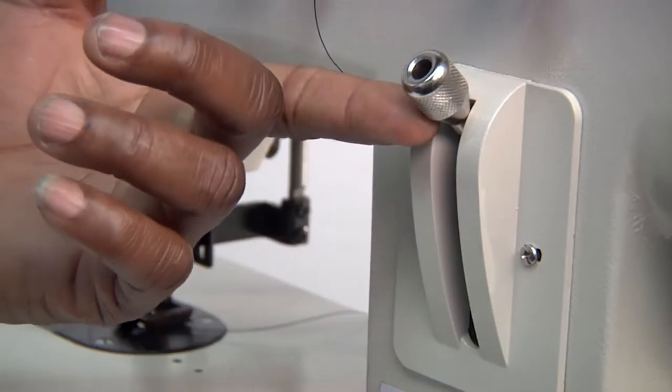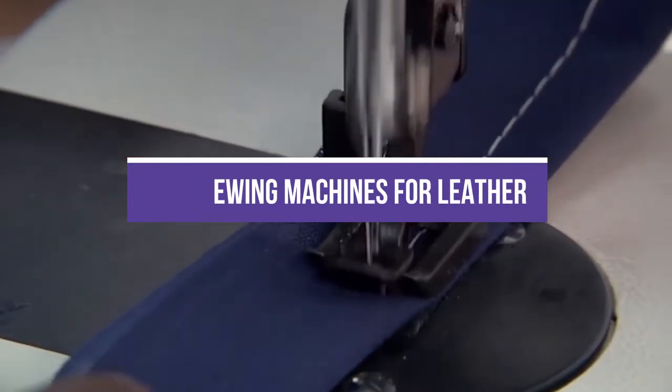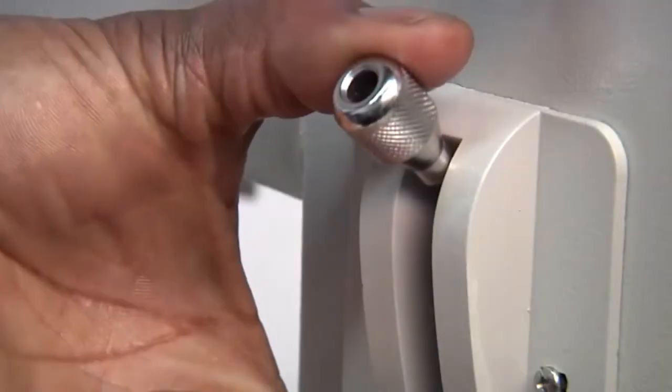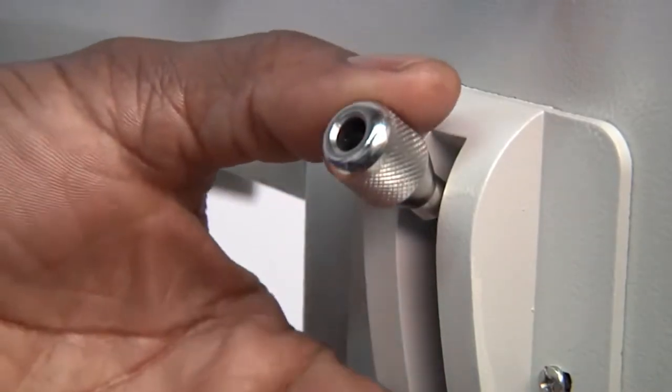In this video, we will show you the best five sewing machines for leather. All of the mentioned product links are available in the description box for your convenience. So, without further ado, let's jump right into them.